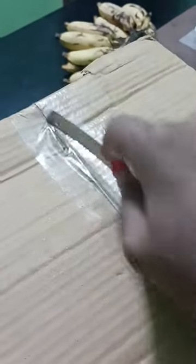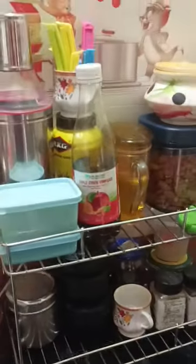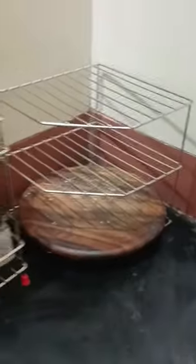In this kitchen, there is a stainless steel corner rack. This rack is available on Amazon and is made of stainless steel. It is very sturdy and not lightweight.